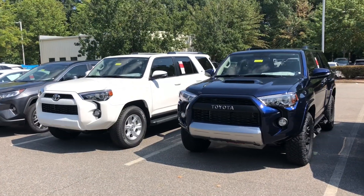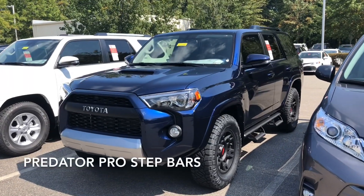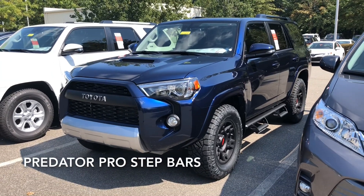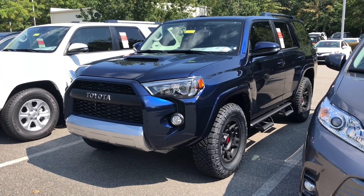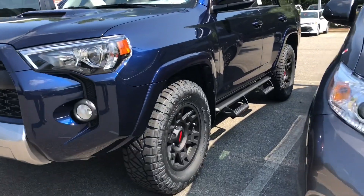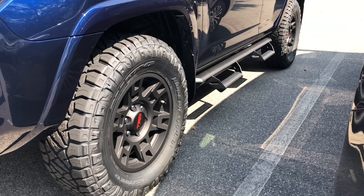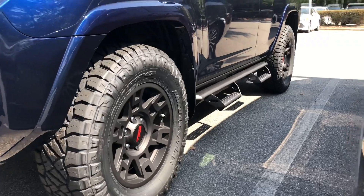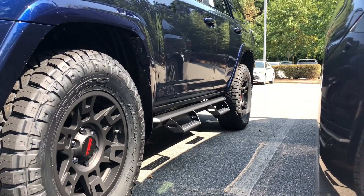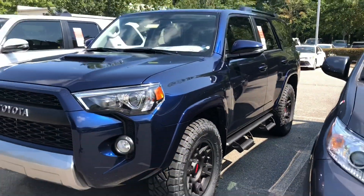Here we've got a couple different options. Check out this nautical blue — this is the TRD off-road with the XP Predator package. Part of that is these Predator step bars, Predator Pro step bars. So this is a philosophical difference: do you like the bars or stepping up to boards? They hang down low, so that could be one disadvantage, or people would like having that step up. It's convenient.